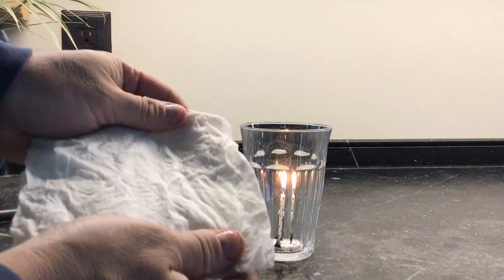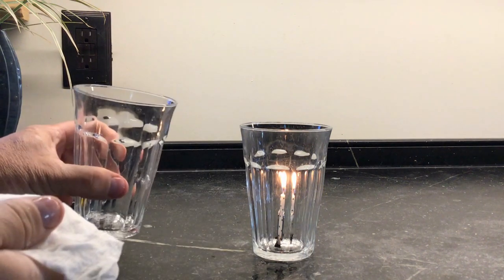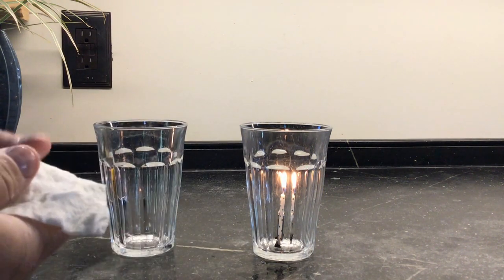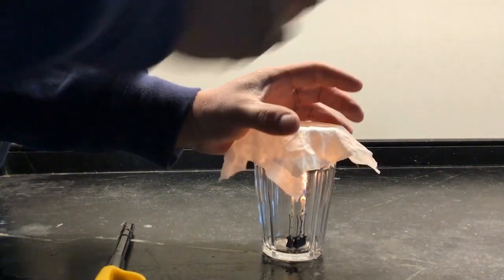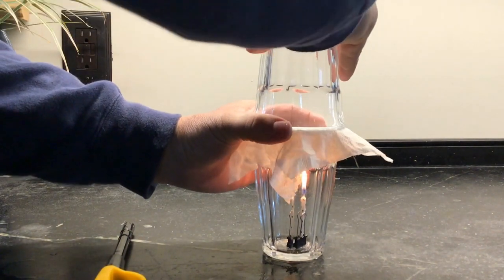Now I'm going to cover that cup with the wet paper towel and then flip this cup upside down and hold it, press down firmly until the candle goes out. Cover it, flip it, push.